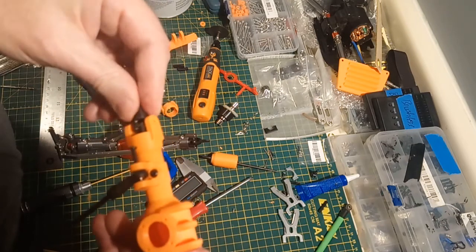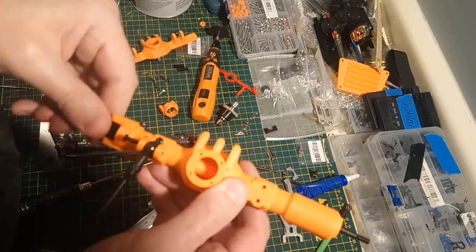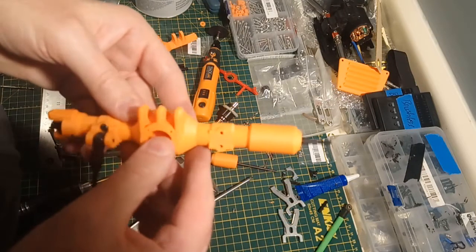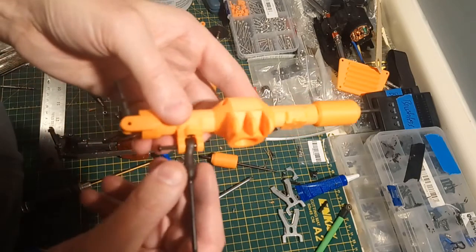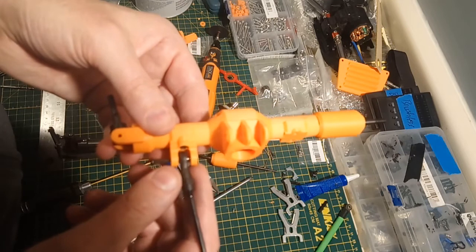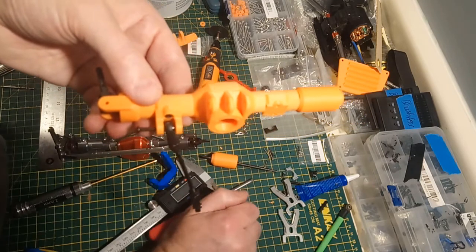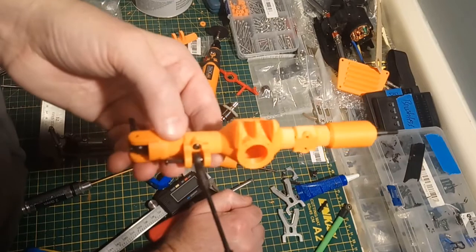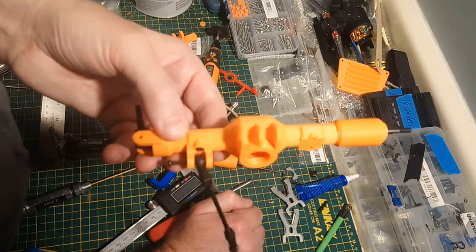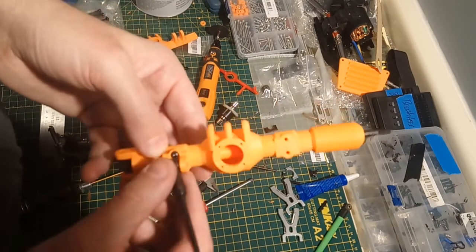That is how this works if you are running a non-functional axle. Down the road I will show you how to put this together functionally. If you want to run these axles and have your car actually driving, the link mount worries me — I don't know that it's going to hold up super well. Maybe I'll put them on my WL Toys conversion and give them a try.